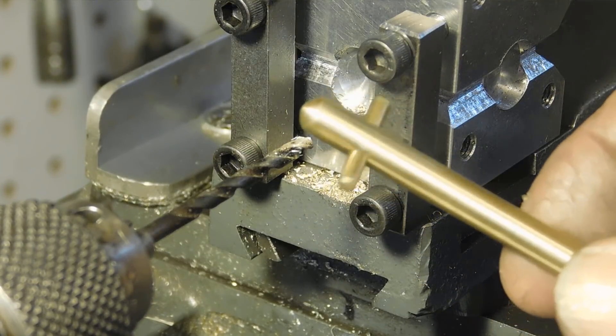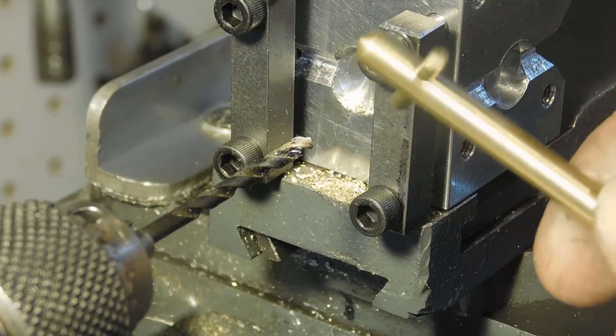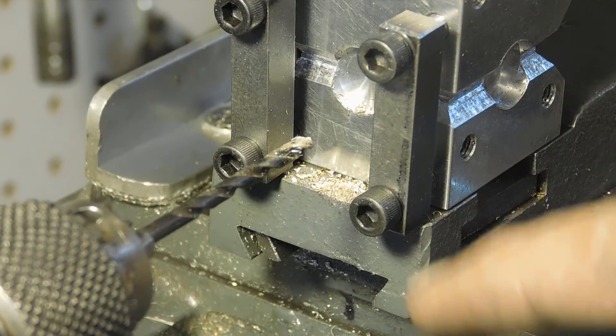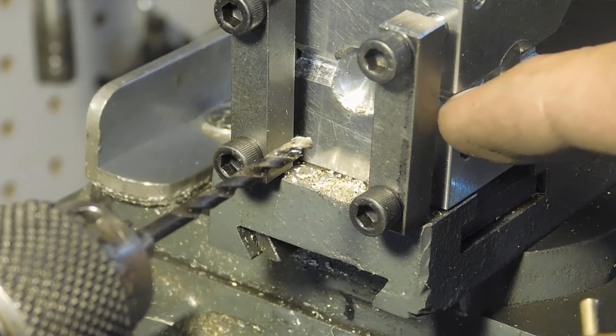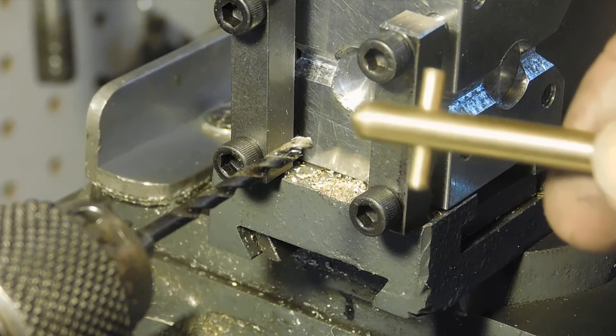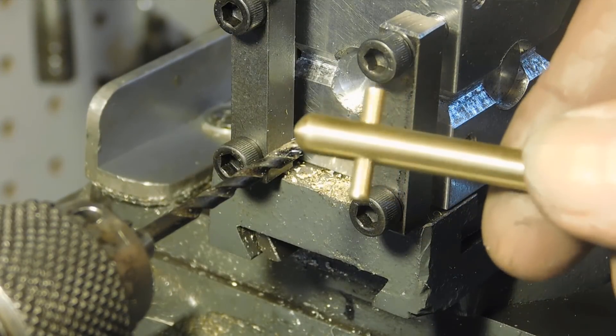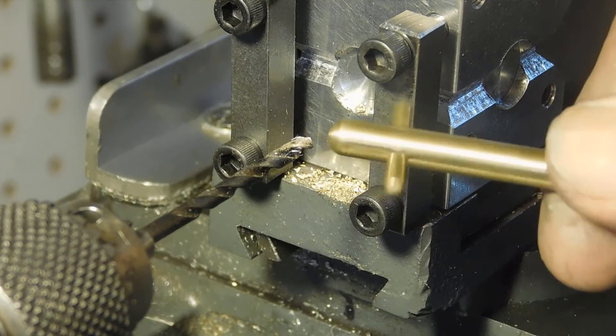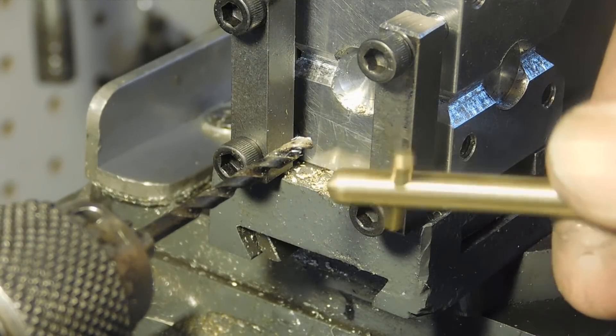I've made orreries with it, clocks, all kinds of stuff — I really like this tool. What I'm going to do now is put on some pictures I took while I was making it, and then at the end I'll use it to finish off the key for this winding arbor. That should give you a good idea of how useful this tool can be.